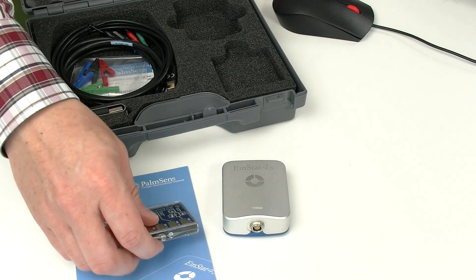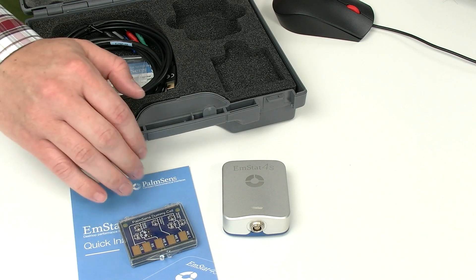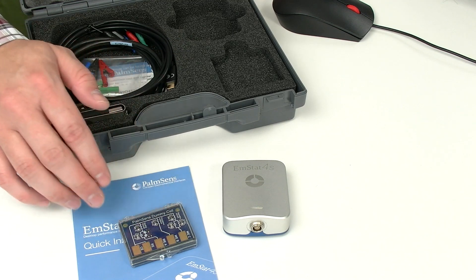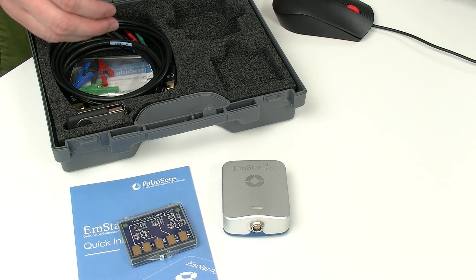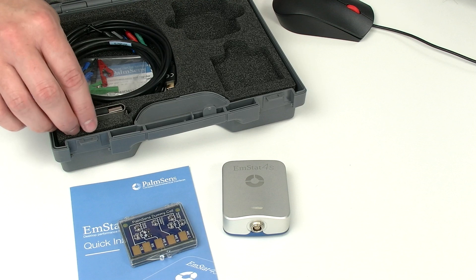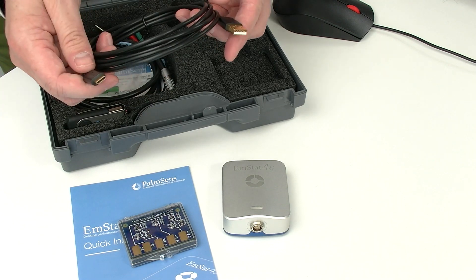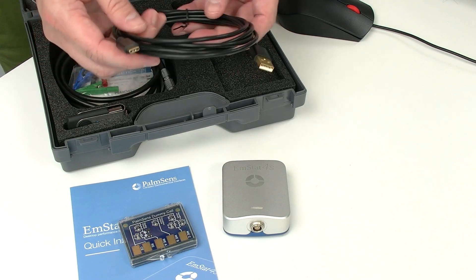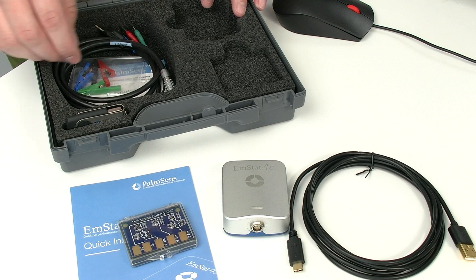You will also find in there the Palmsense dummy cell, which has a few test circuits — three different ones. That's very handy if you want to make measurements where you know exactly what to expect. We also have a USB-C cable in the box to connect the potentiostat to the computer and to power it.